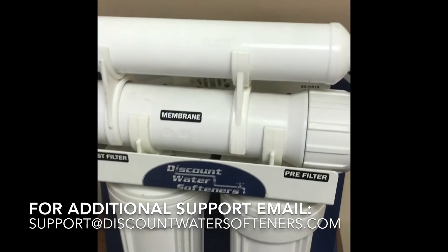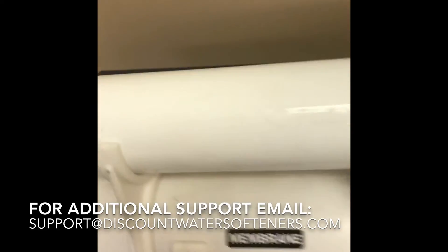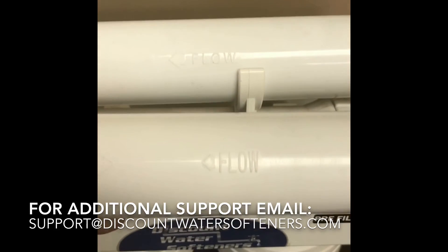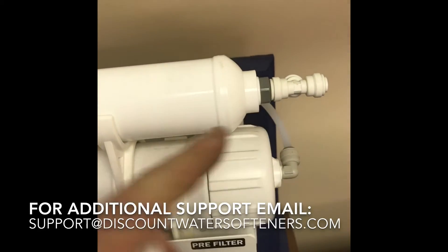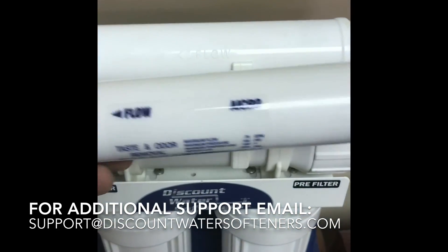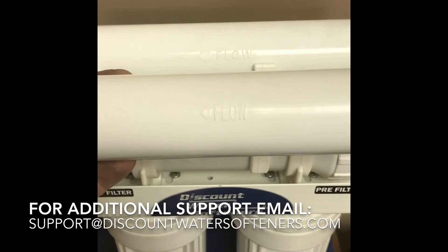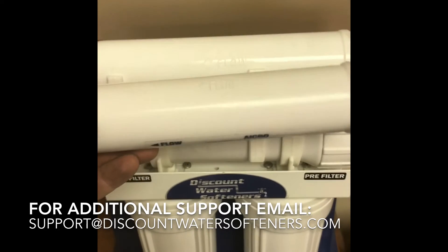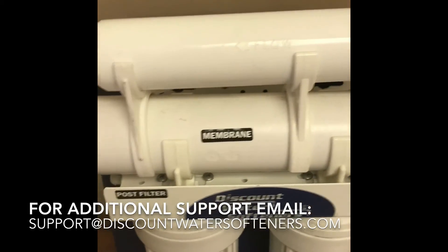The final two filters are up on top. One is the inline filter and below it is the membrane. With the inline filter on top, you will need to unscrew the fittings and double-check the flow direction. Unscrew the branch T on the right side and the 90-degree fitting on the left side, then replace the new one in the same flow direction. If you reverse the direction you won't get water through the filter, so make sure it's facing the same way.